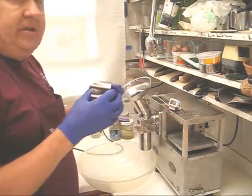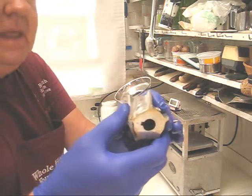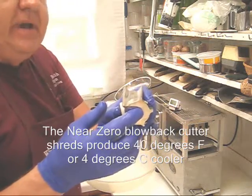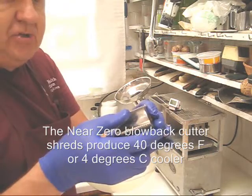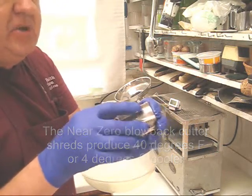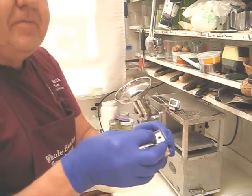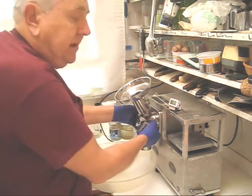Today I'm going to use the five blade near zero blowback cutter, which incidentally shreds produce four degrees centigrade or forty degrees Fahrenheit cooler, so that is a definite advantage. And because it shreds so well, you need to be very careful especially with fruit to make sure that you don't get any unwanted blowback.